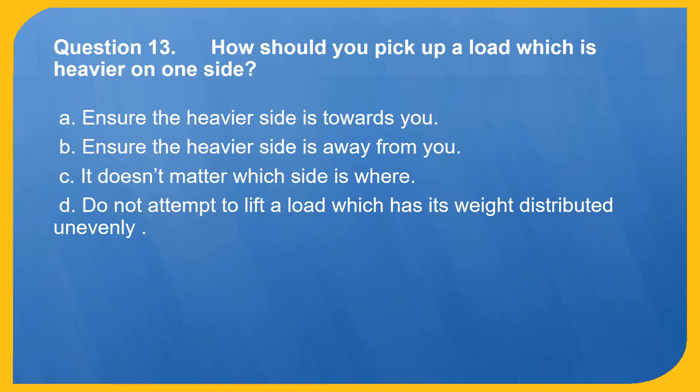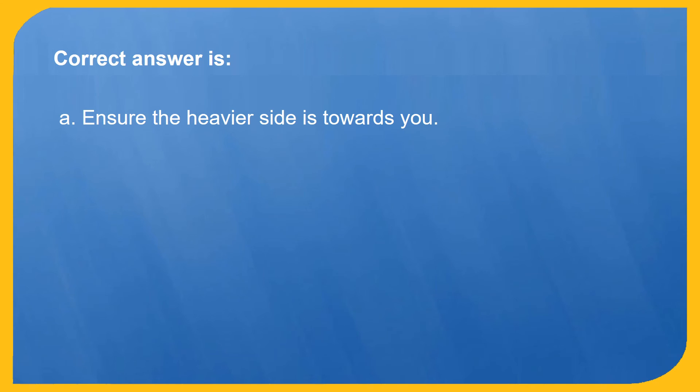Question 13. How should you pick up a load which is heavier on one side? A. Ensure the heavier side is towards you. B. Ensure the heavier side is away from you. C. It doesn't matter which side is where. D. Do not attempt to lift a load which has its weight distributed unevenly. Correct answer is A: Ensure the heavier side is towards you.